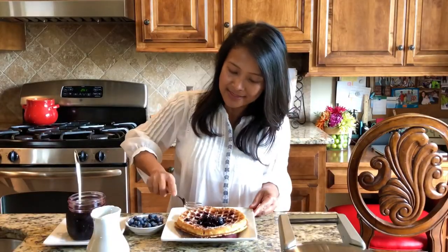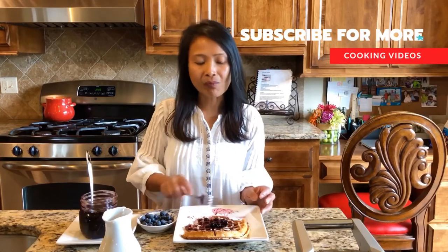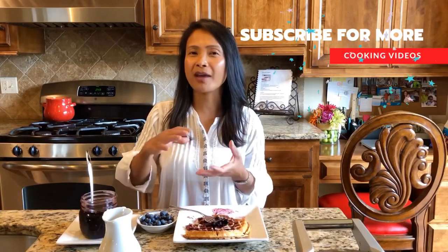Time to taste! I can't wait for you guys to try this. Again, it's crispy on the outside, soft on the inside, and it's very light — it's not heavy.